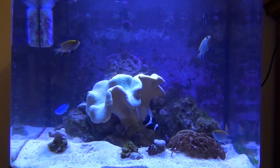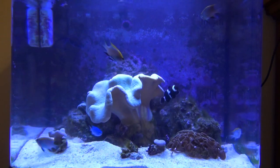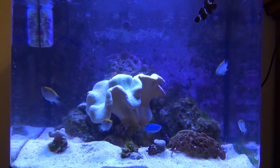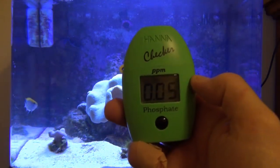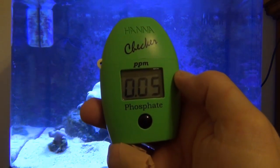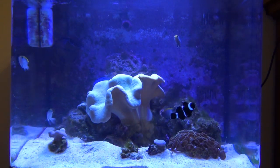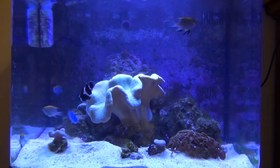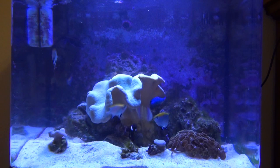Since adding the GFO and the new Chemipure, I think things are getting better. I just checked my phosphates and I'm now at 0.05. So my phosphate level has definitely improved from where I started. The Chemipure and the GFO are doing their job in reducing the phosphate level in the tank.